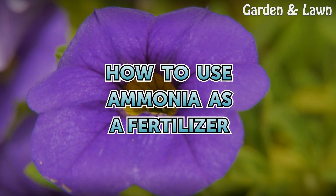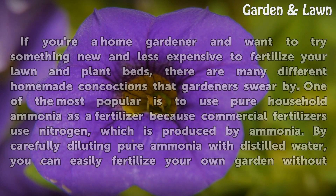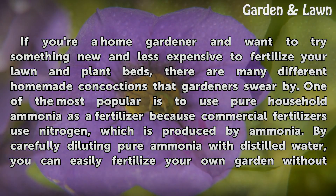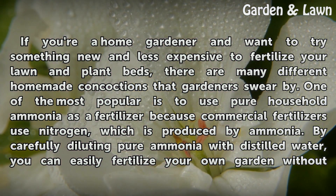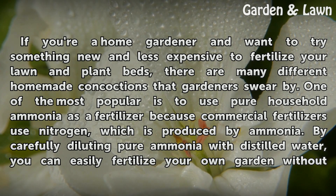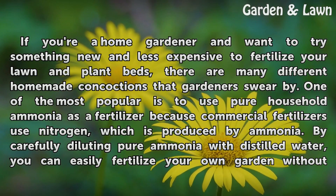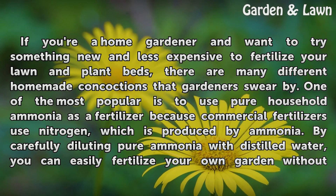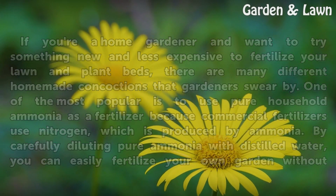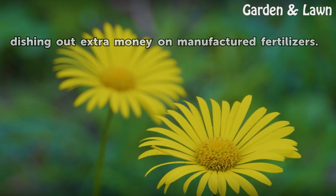How to use ammonia as a fertilizer. If you're a home gardener and want to try something new and less expensive to fertilize your lawn and plant beds, there are many different homemade concoctions that gardeners swear by. One of the most popular is to use pure household ammonia as a fertilizer, because commercial fertilizers use nitrogen, which is produced by ammonia. By carefully diluting pure ammonia with distilled water, you can easily fertilize your own garden without dishing out extra money on manufactured fertilizers.